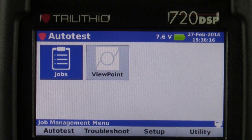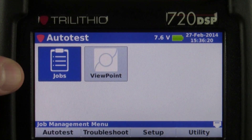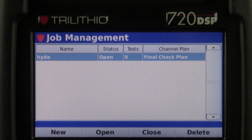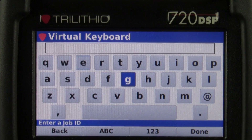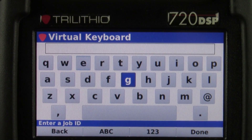Our first menu is the auto test menu, and you can see here we have a jobs icon where you can create and store jobs. If I create a new job, it will bring up a virtual keypad, which allows you to type using either your finger or the stylus to name things within the 720.